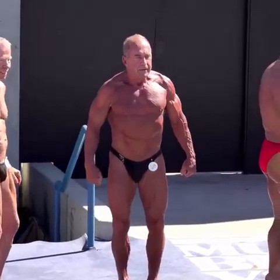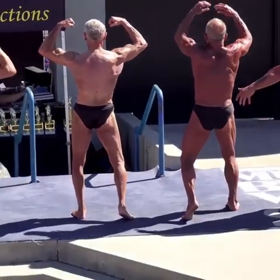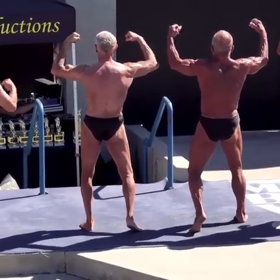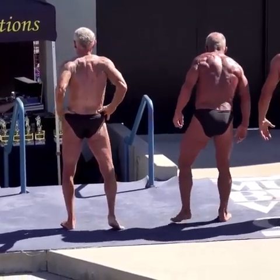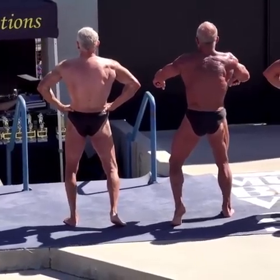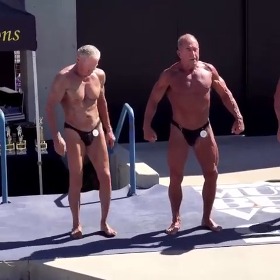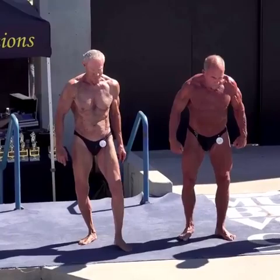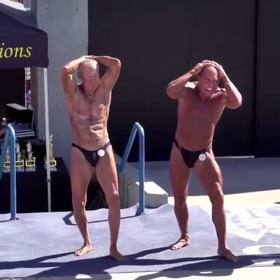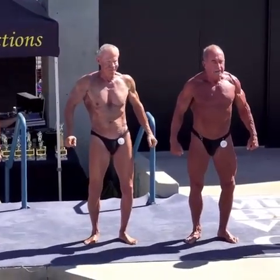Side triceps, either side. Relax. Rear double biceps. Relax. Rear lat spread. Relax and face front. Hands over head abdominals. Relax. Your most muscular pose. Relax.